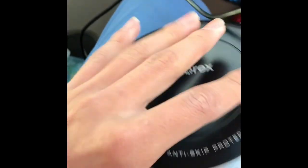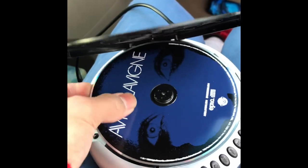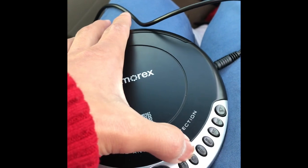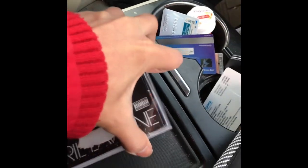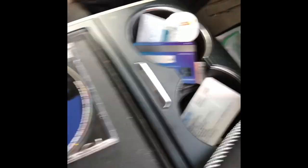When you're done, take the CD out of the CD player, turn off the CD player, and put your favorite CD back in its case. That's it — you've connected your own portable CD player to your car.